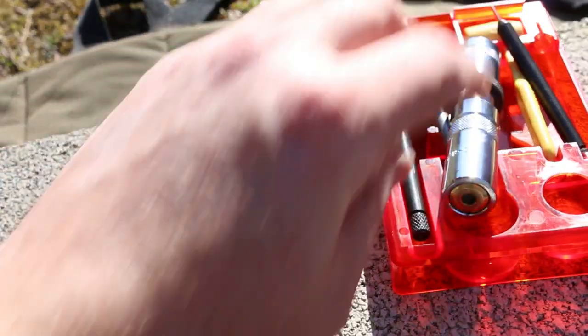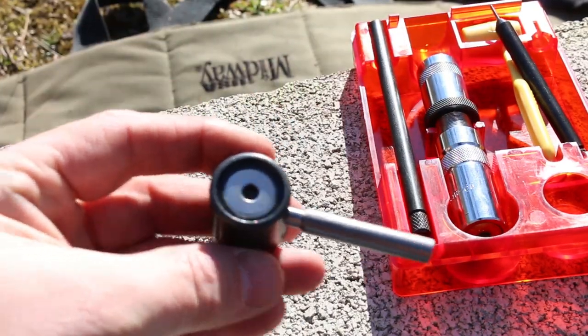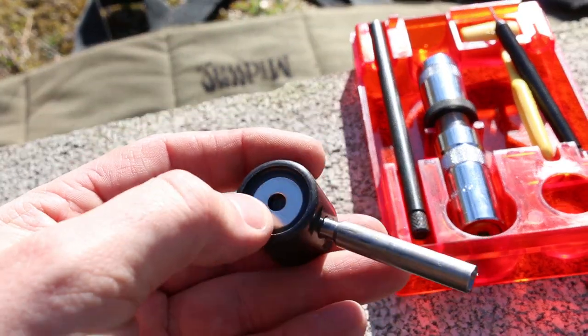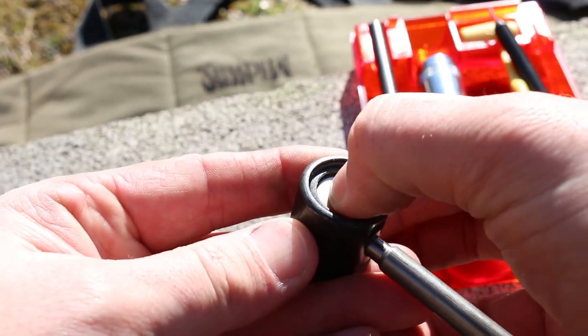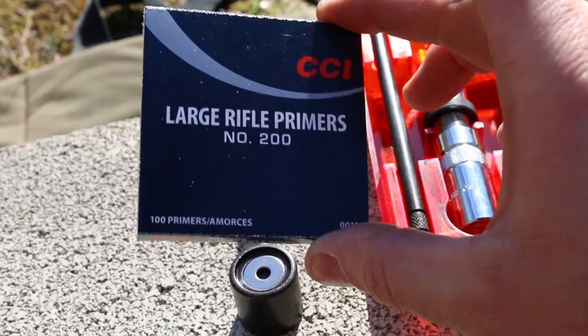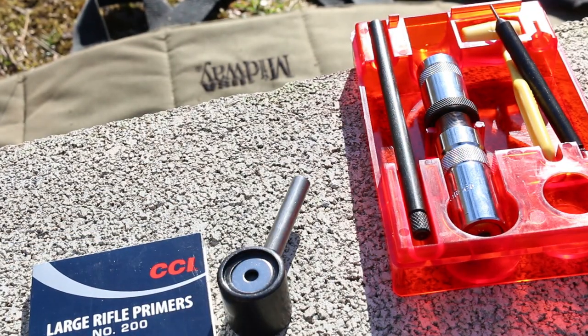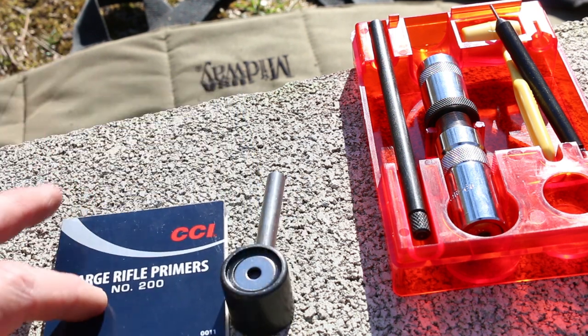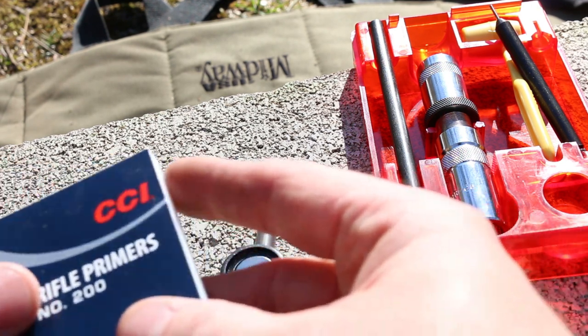Now this is where things get a little bit crazy. We leave our case inside of the sizing die. We grab the capping chamber — or the priming chamber — it's got a little magnet. On the subject of primers, today we're going to use CCI large rifle primers. Any generic large rifle primer will work for 7.62x54R. You don't need a magnum primer — you want standard vanilla large rifle primers.